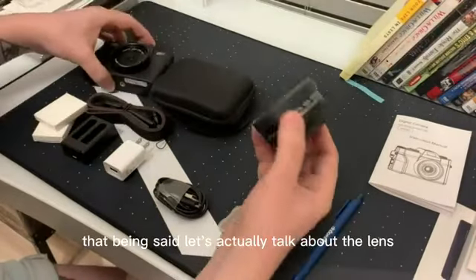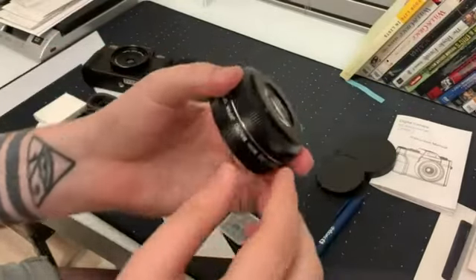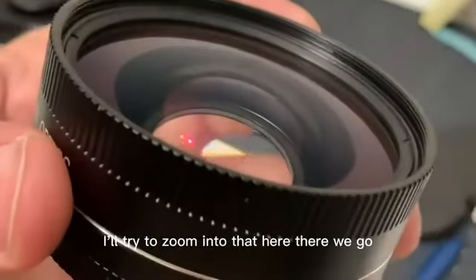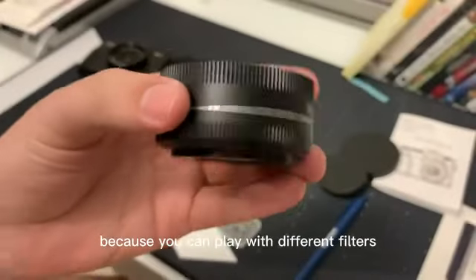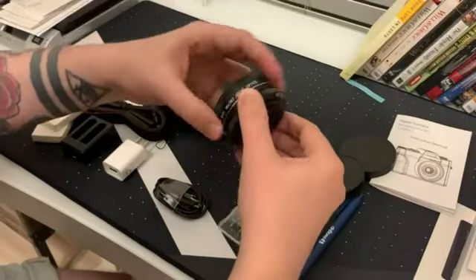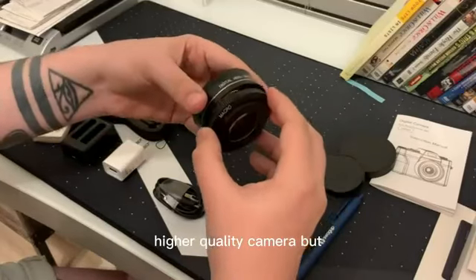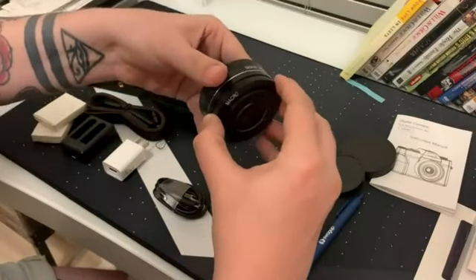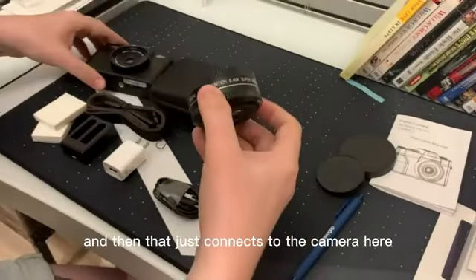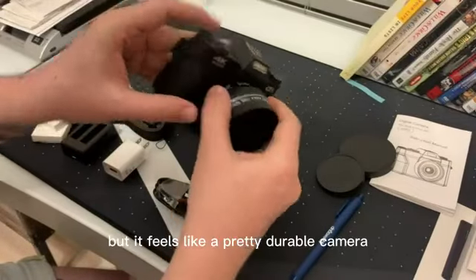Let's talk about the lens. I'm going to pop the little cover off here. It has threads on it — which is nice because you can play with different filters. If you wanted to connect another lens to it you could, though at that point I'd probably just get a higher quality camera. It connects to the camera here and does add a bit of weight, but it feels like a pretty durable camera — I'd say heavy duty plastic.